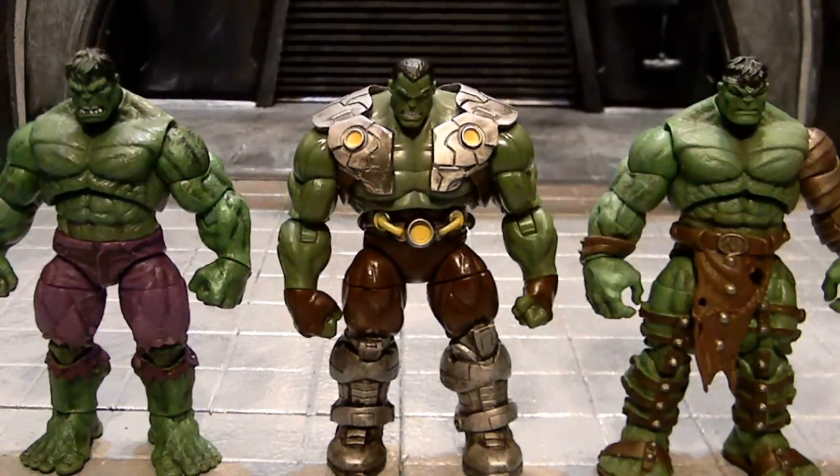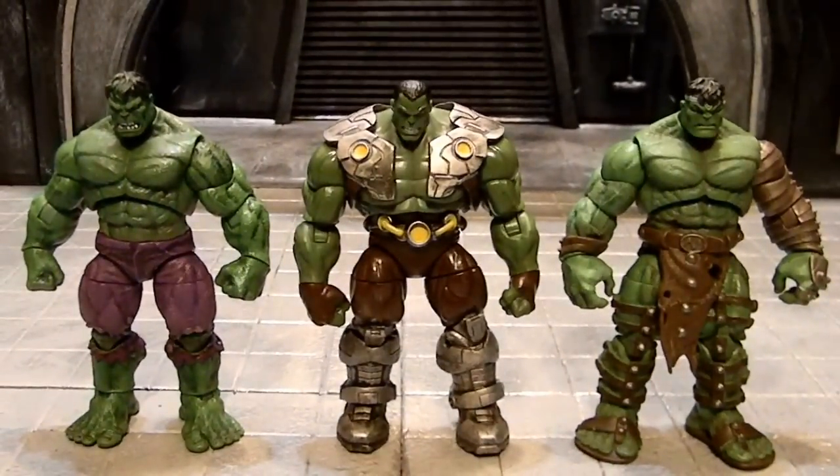Quick size comparison with some of the other Hulks that have come out in the three and three-quarter inch scale from Marvel Universe — or whatever they're branding the line as now. These were also really good releases: you got the King Hulk on the right and a savage Hulk on the left. They're all about the same height, but the width of this Hulk's chest is a little larger — we can call him the Marvel Now Hulk.